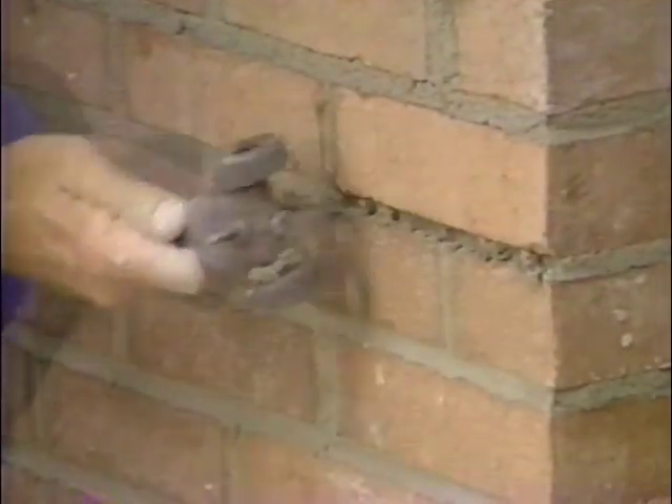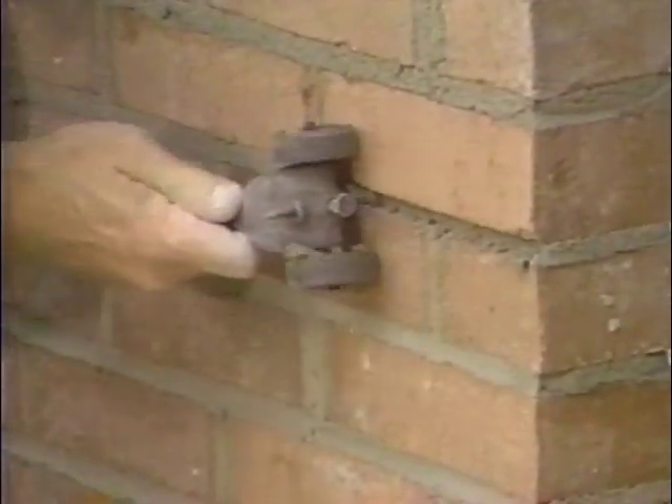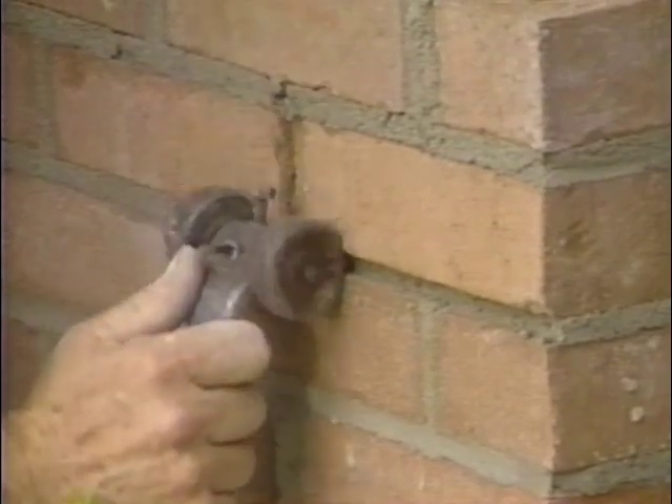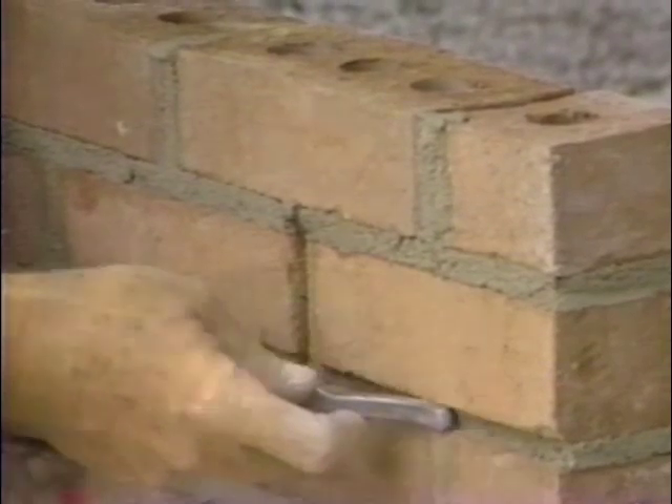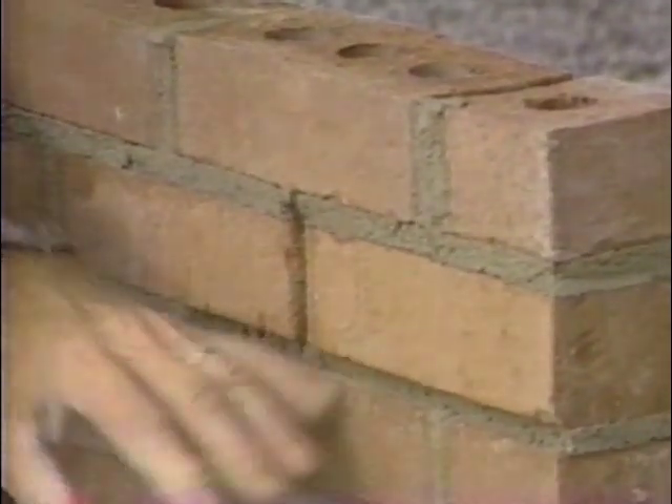Bricklayers like the rake joint because they can build the whole wall without striking. But there is a proper time to strike. If you see how it tears the joint, it literally tears the mortar out of that joint, and it also leaves a ledge there for water to lay on until it soaks into that joint. If you think you have to have a rake joint, the idea is to get a rake joint and then slick it with another tool to compress that joint.